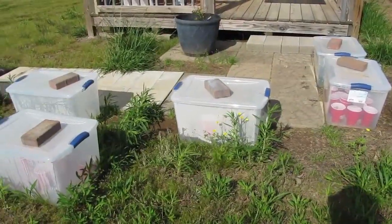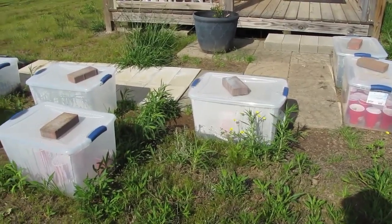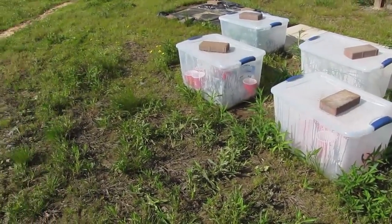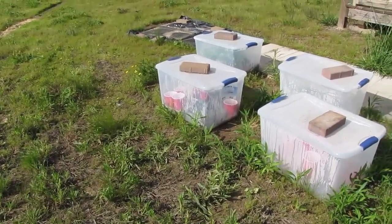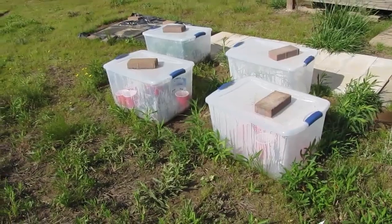I started out with ten of these totes that I moved my seed starts from grow lights into. Some of them never were under grow lights and they were directly out here in the winter, and I'm down to like six or seven of them.